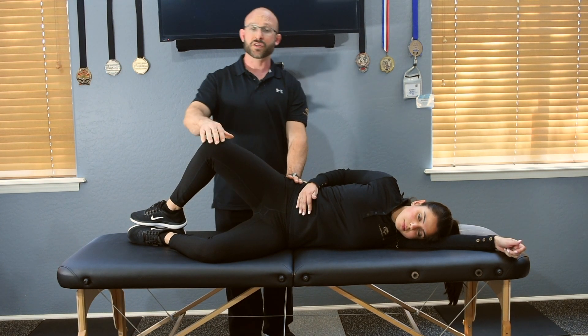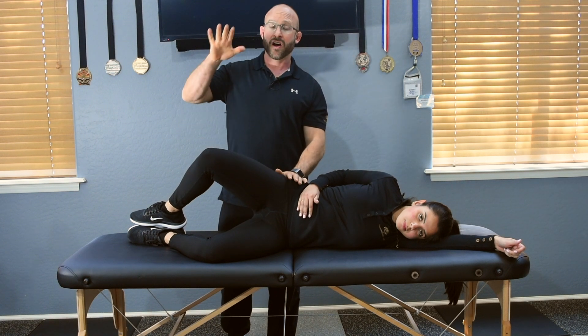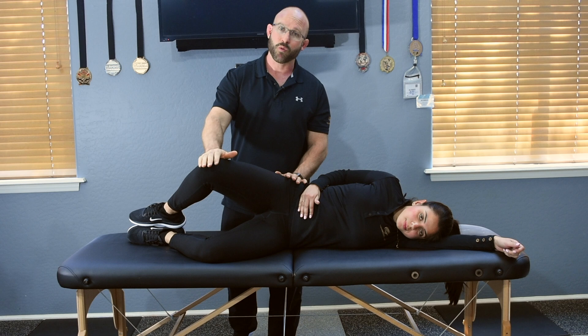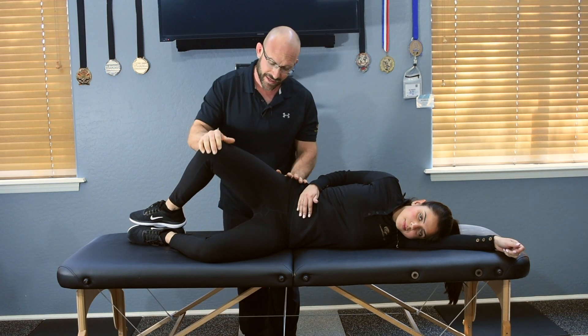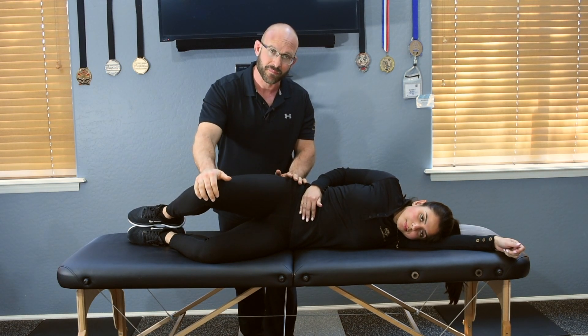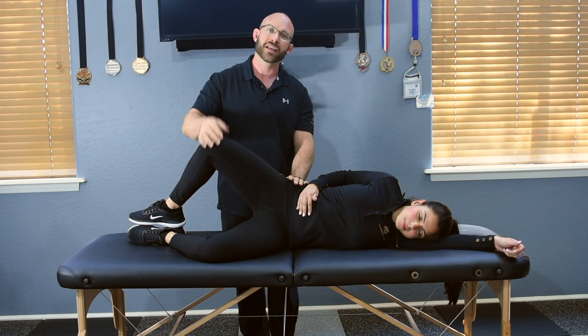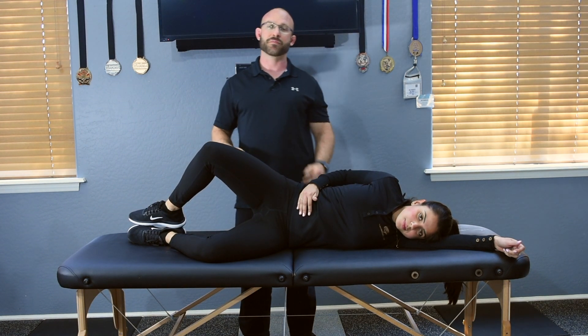Open all the way. So you're going to apply more pressure on the eccentric action than you do the concentric action — about 20% more. And they're going to come down nice and slow, fighting you for about an eight second count. And then again, one second on the way up. Everything else is the same as clamshells level one.